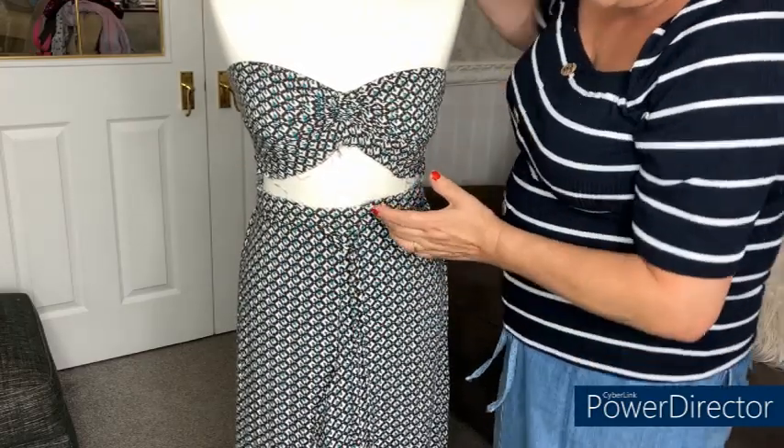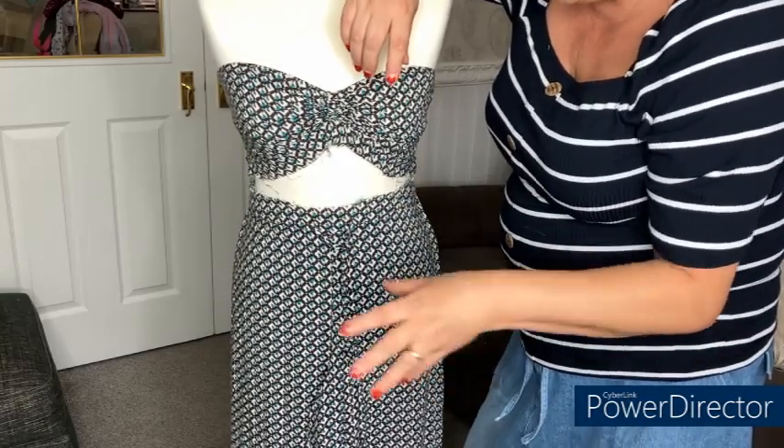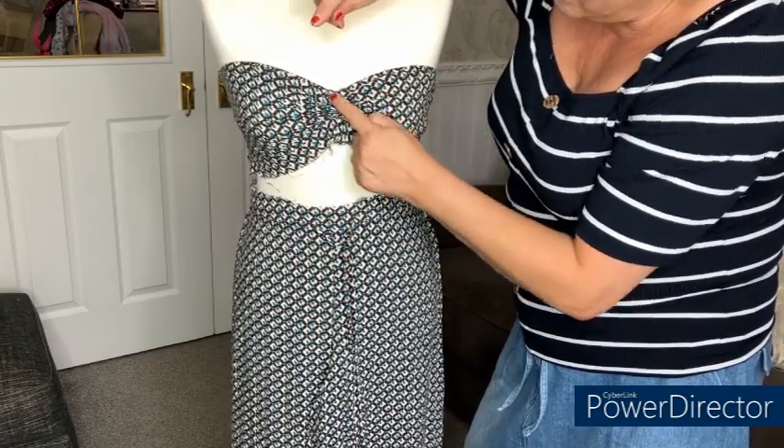But when she tried the trousers on and saw the fraying, she straight away said 'I love how that looks, Mum - can we leave it raw?' Of course we can!